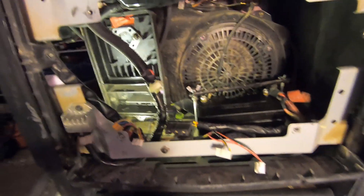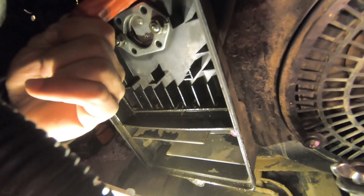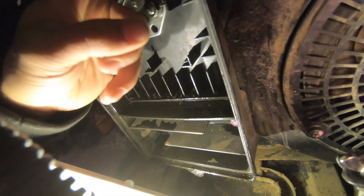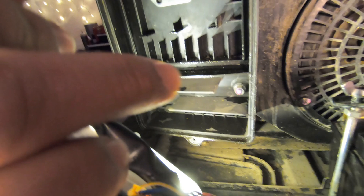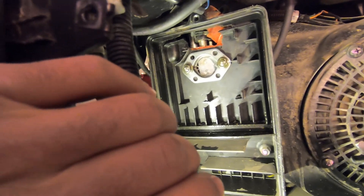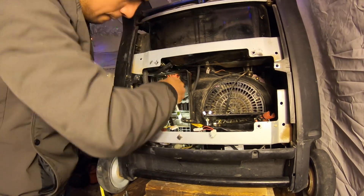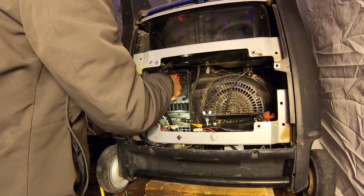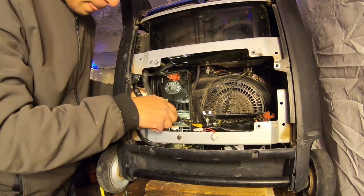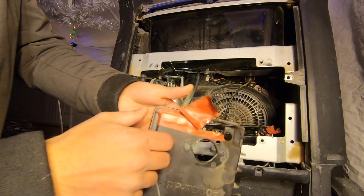I think I screwed up the camera — it started shifting with the wind when I put the time lapse on. But I managed to get the lid off and the air filter off, and then I see this — what in the world? Is that duct tape? You can't make this up. I would never do this to a generator. Next I'm going to remove both of those nuts and a screw down there, pull the box off, and see where that takes us.